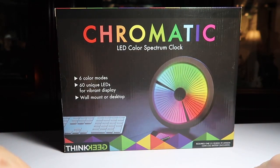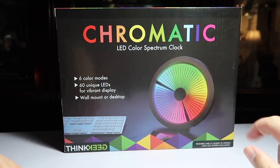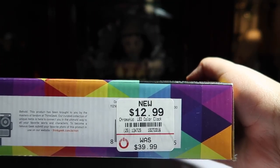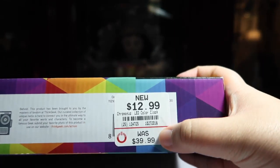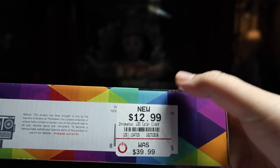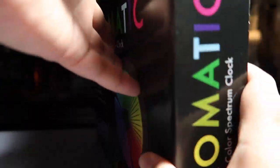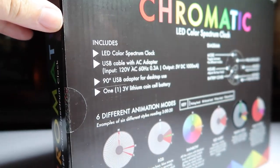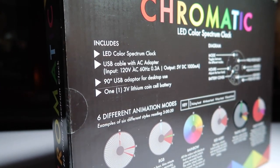It does require one cell battery which is a CR2032, but it is included so that's good. What I paid was $12.99, but even then it's still $10 less than if you buy it at GameStop when it's not on sale — so pretty cool. Anyway, let's get this open.